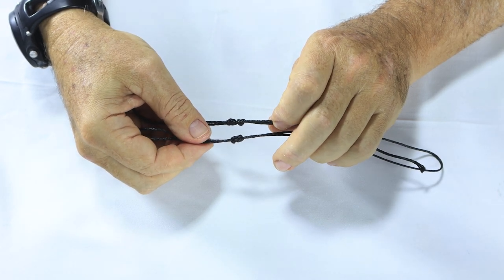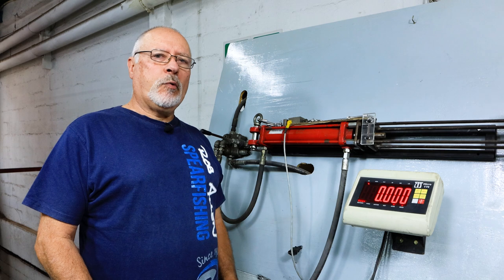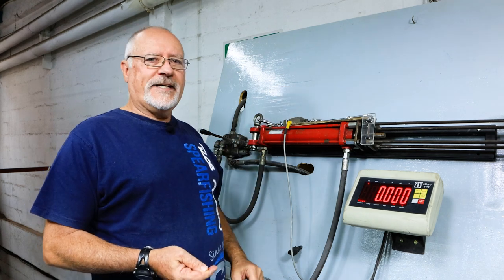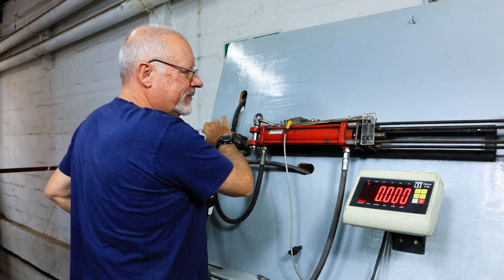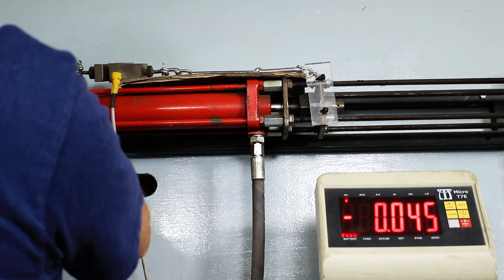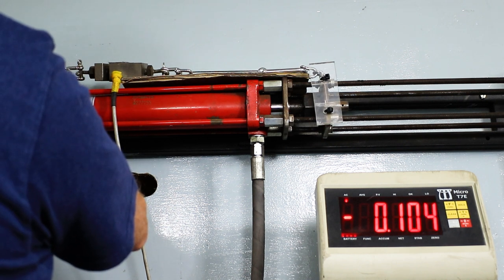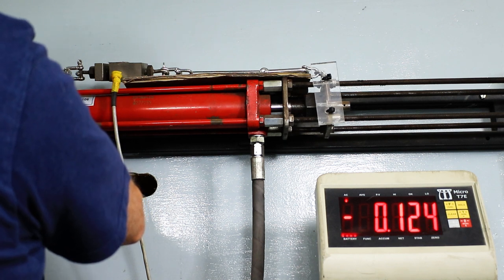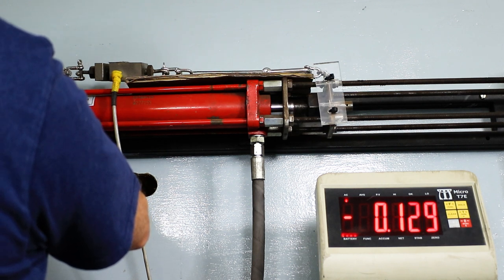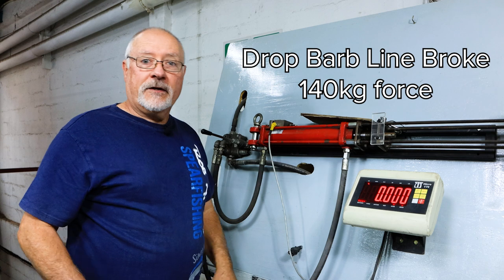We'll now break these and show you how strong they are in comparison. We're now back — you've seen us tie the knots. We're going to now pull on the knot we use ourselves, and then we will do the figure of eight knot, which we'll break. All set up here in the scale. This cardboard here is just to stop the shackles from jamming. There's already a hundred plus — a hundred and thirty, a hundred and forty. That one broke at about a hundred and forty plus.